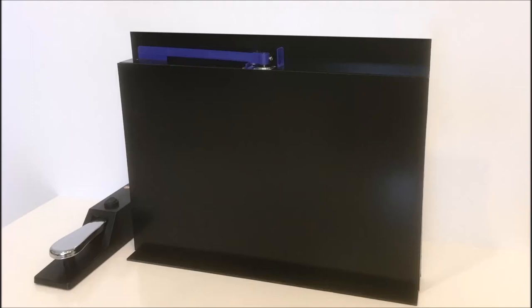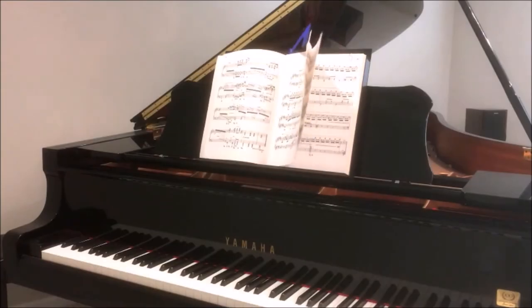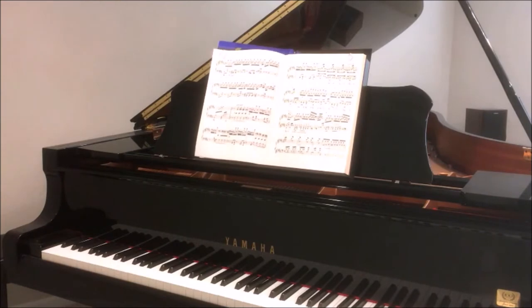Hello! I'd like to introduce you to the new Automatic Page Turner from AutomaticPageturner.com. The Page Turner can be placed on upright or grand pianos, or on music stands.